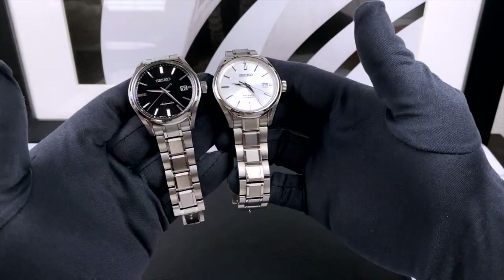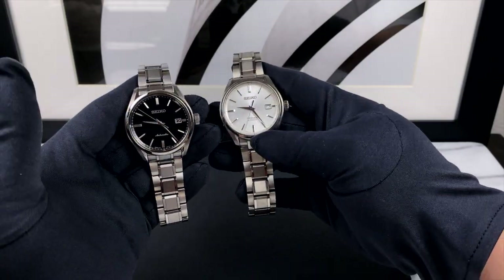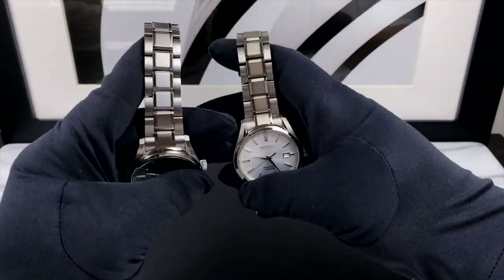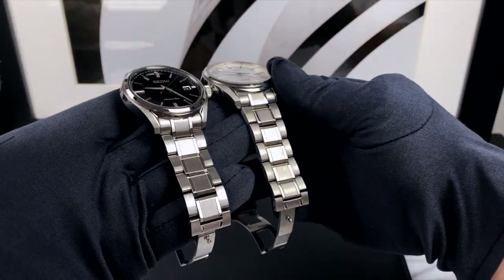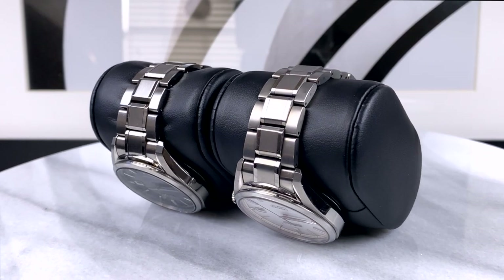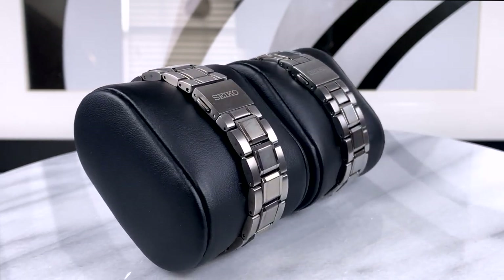When I first got this watch, like many of you, I was really on the fence about the titanium case and bracelet. Not because of its weight — I actually really like how light it is, making it very comfortable to wear. But what was an acquired taste was the way the titanium here is a little more dull and matte than the stainless steel versions. That could be a deal breaker if you love the luster of stainless steel and only intend to wear this as a dress watch. But I've come to really appreciate that it isn't as bright and shiny as stainless steel, for two reasons.